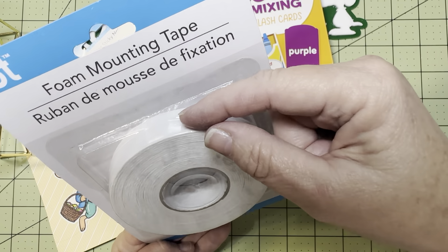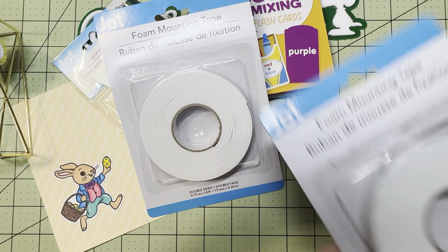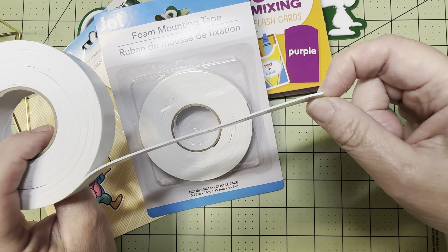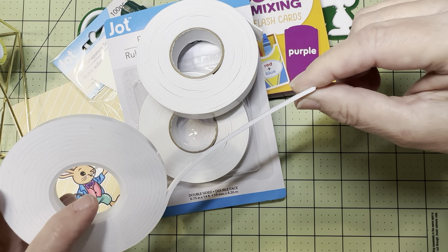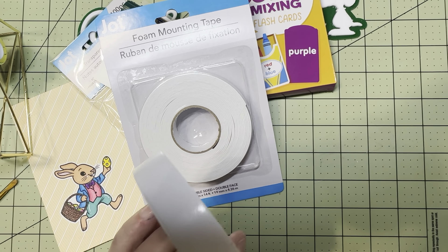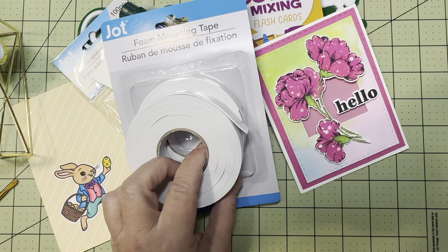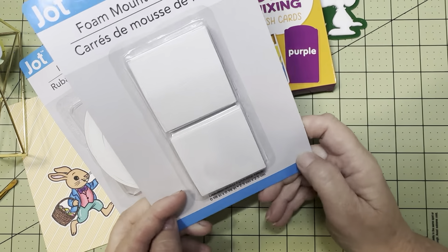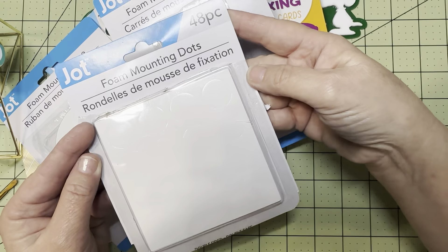Let me show you the width of the foam tape. I did buy both of the ones they had — hopefully they'll get more in soon. You can see this is amazing — it's a little bit thinner, but you can see the width and the thickness of the dimension. This is the three-pack for comparison — you can definitely see the difference; this one is thicker. They also have it in the 60-piece foam square, already cut up and ready to go, and then they have it in the foam dots as well.